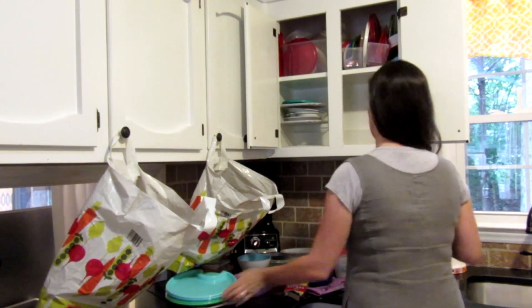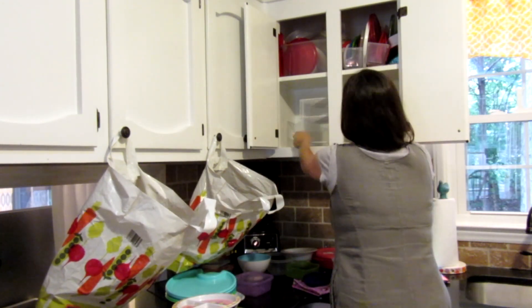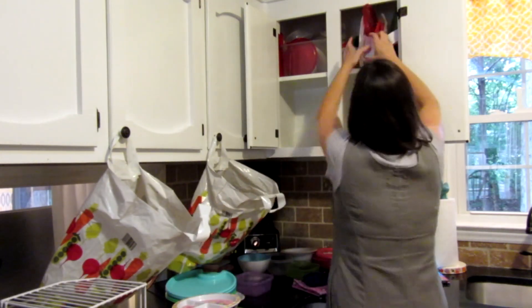So here we go — everything is coming out of the cabinet so that I can really look at the amount that we have and decide what stays and what goes.